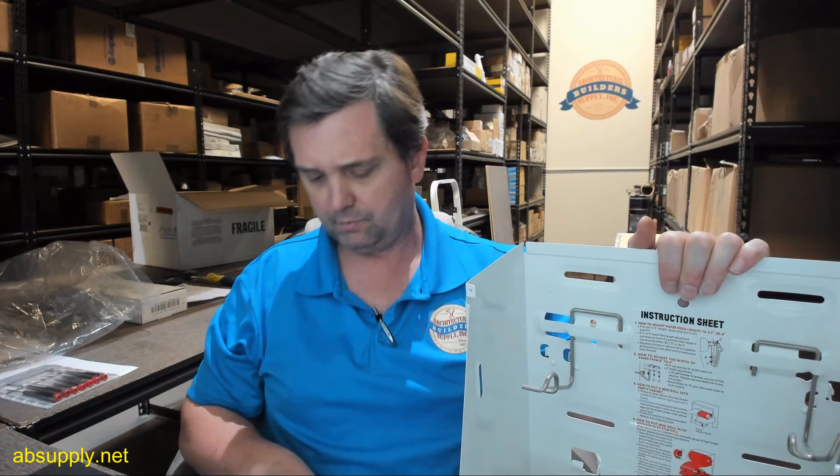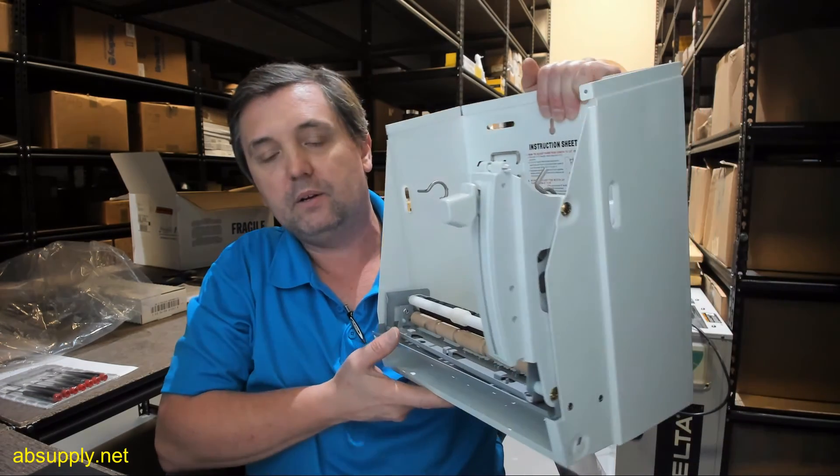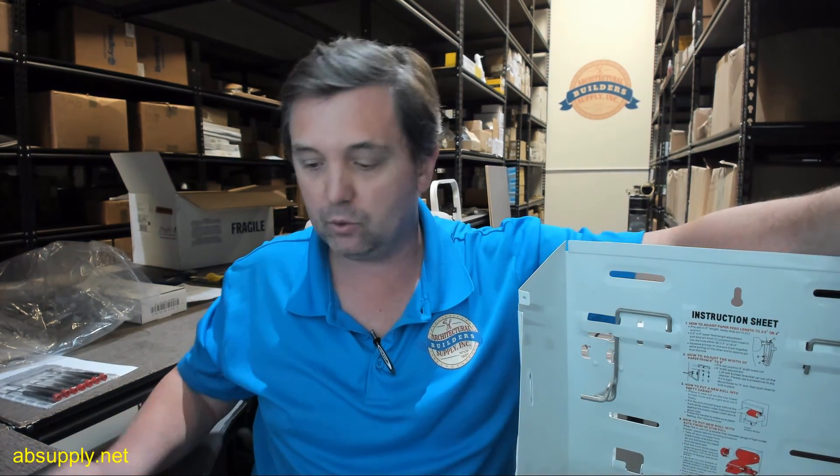So they do a good job and continue to earn your business that way. Any questions on the roll paper towel mechanism U199AW-1, or any other AJW product, please feel free to reach out to us. And thank you.